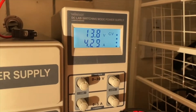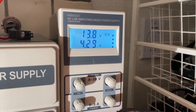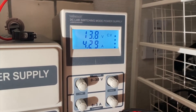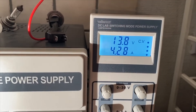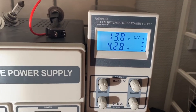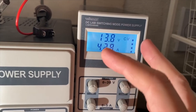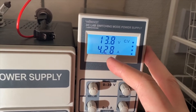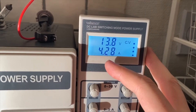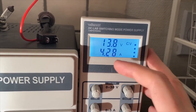Here we can see the brand new Osram Nightbreaker bulb running, and it's at 4.29 amps at 13.88 volts. To calculate the watts, you multiply 13.8 by the amperage of 4.29, which turns out to be about 59 watts of power for the brand new Nightbreaker bulb.